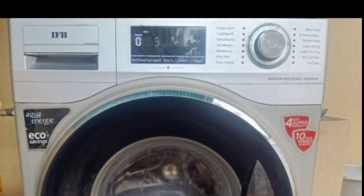Hi Friends! Welcome back to our channel! I am very excited about this video. I have a genuine review of the IFB Frontload washing machine.